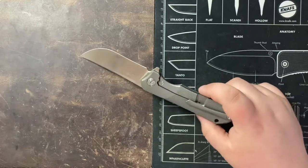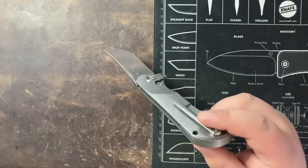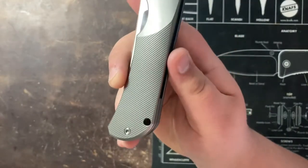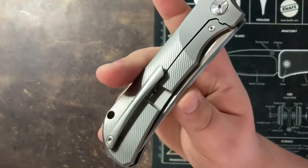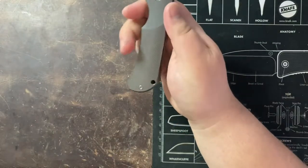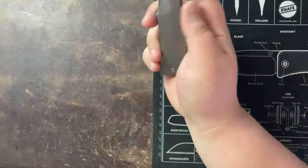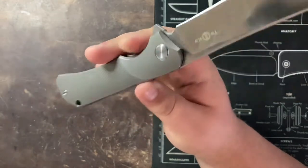This is a titanium handle and you also have a titanium backspacer, which you can see right here, as well as a pocket clip. There is some really nice milling on this knife, and that pattern is mimicked on the clip as well, making for a pretty attractive design. It gives it just enough of a breakup on this plain titanium handle to make it look a little bit dressier.